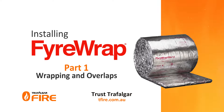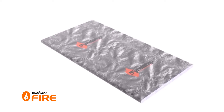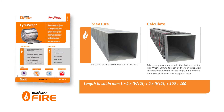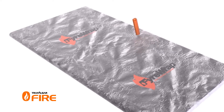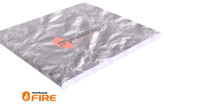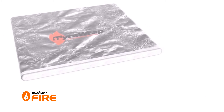Installing Firewrap is fast, clean and easy. First, calculate the length required to wrap around the duct, ensuring you account for overlaps and wrap thickness using this formula. Next, roll out the Firewrap tautly, cut to length, and tape up the cut edges with foil tape. Keep any offcuts of Firewrap, as these can be used for packing out any annular gaps between the duct and the fire-rated wall later.